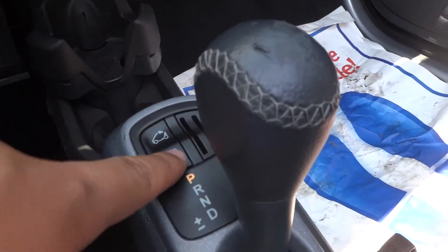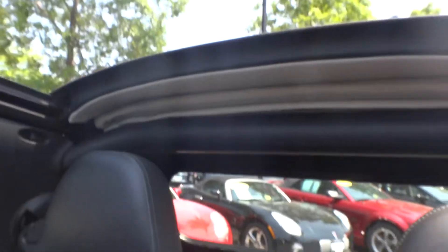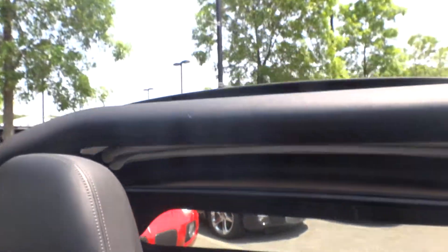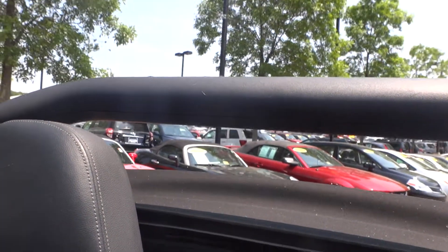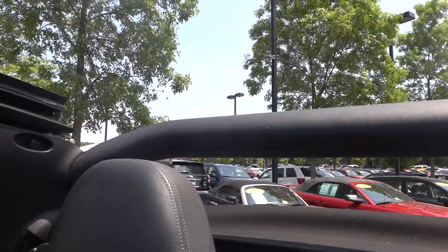And this is the little button you need to put the rest of the top down, which I'll show you. Hold this down — this is what happens. And now you have a full convertible. Everything's out in the open; you're really going to be happy.